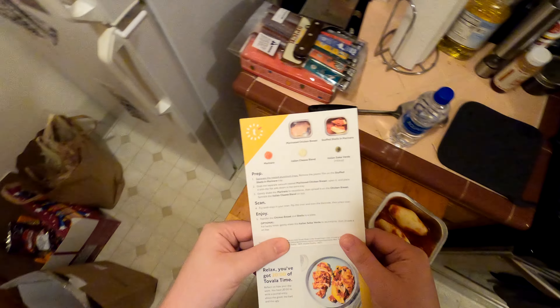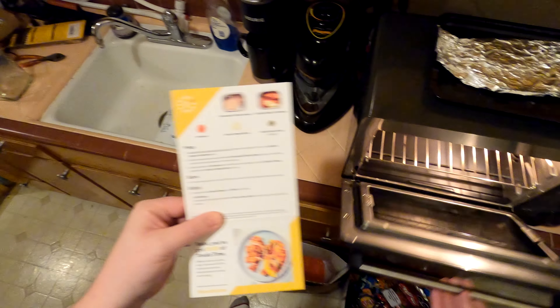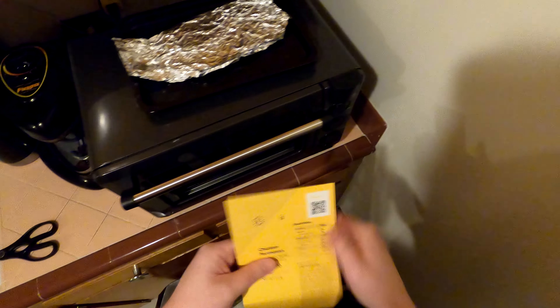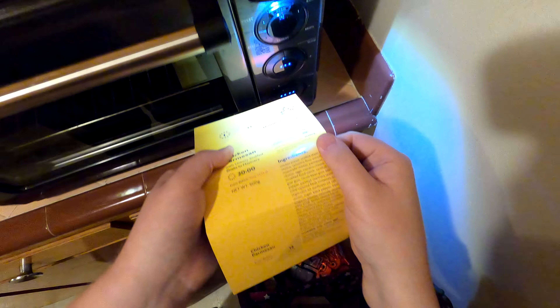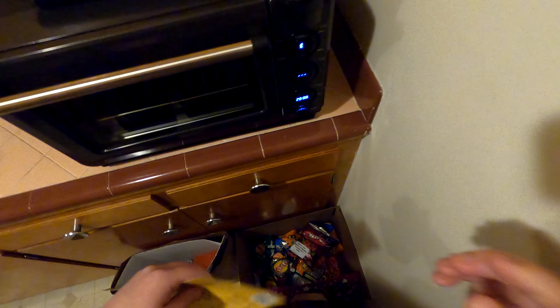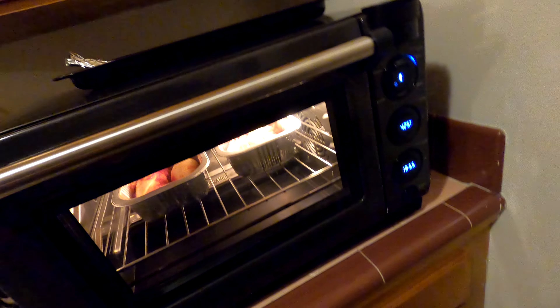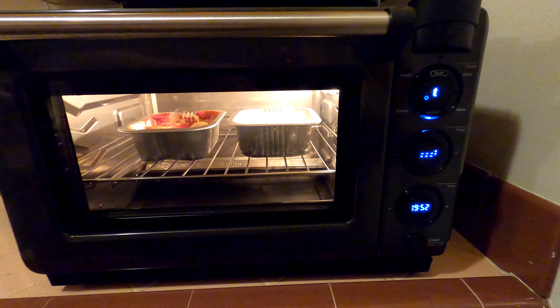Scan. Both trays in the oven. 20 minutes, start. 425 degrees.